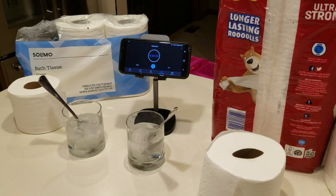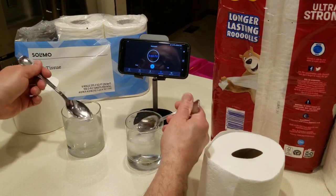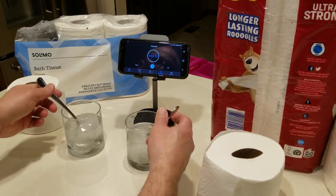Thank you for joining me at Just Be Handy. If you like this and found it informative, give us a thumbs up. You're good to go to use it for your motorhome or your septic system because it broke down fairly nicely after about five minutes.